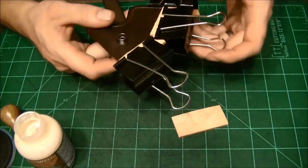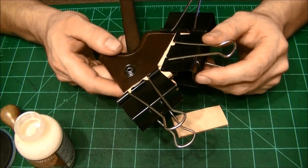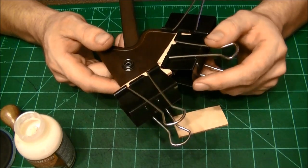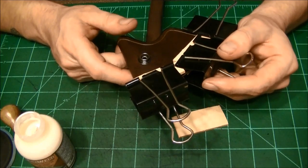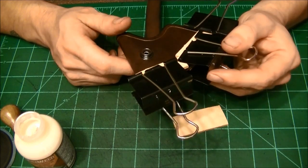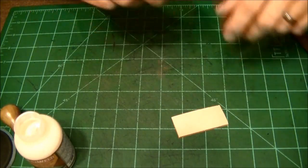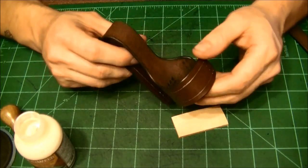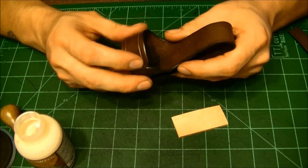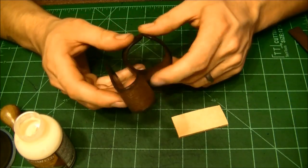Okay, so it's all glued up. We're going to set that aside. That glue, believe it or not, within 20 to 40 minutes you can actually start moving on to the next procedure. But I am actually going to leave it overnight — I'll start on it tomorrow afternoon. For the time being, I'm going to go ahead and stitch this up, and then I'm going to call it a day. We will work on this another time.